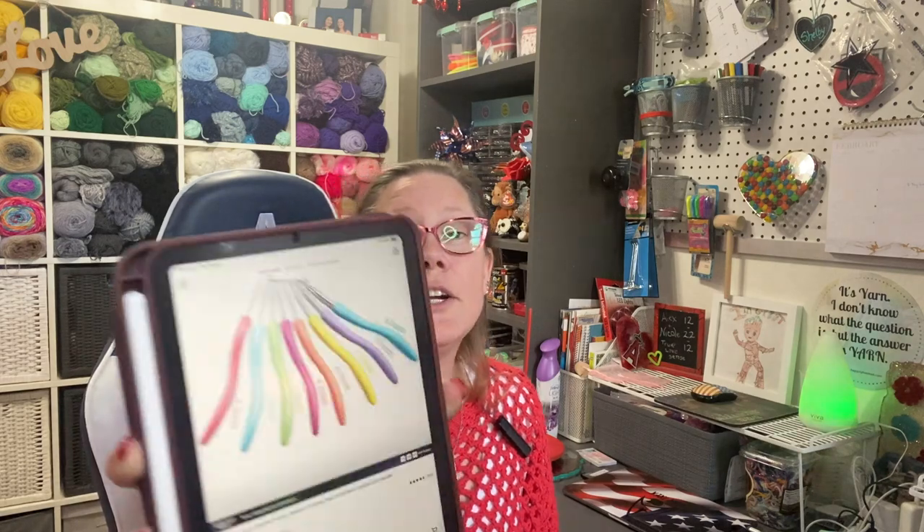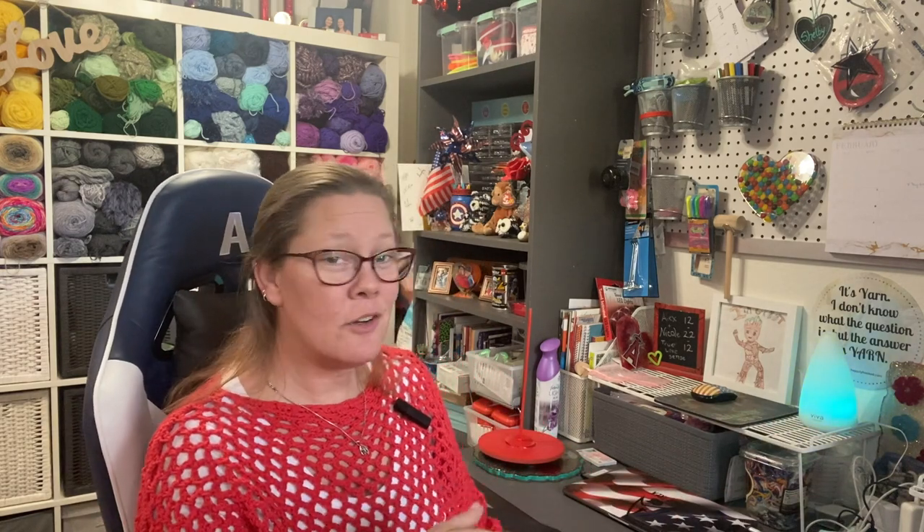The next set I ordered is an eight-pack of crochet hooks that are curved. I paid $5.98 for them — less than a dollar each, which is definitely a good deal. There's no comparison price listed. In the picture they look like they have a rubber grip handle. We're going to try both sets out, so I'm going to change the angle — here's the eight-pack and here's the set.